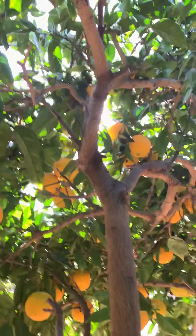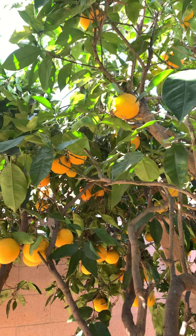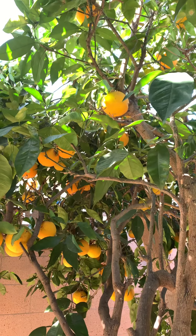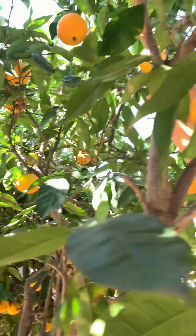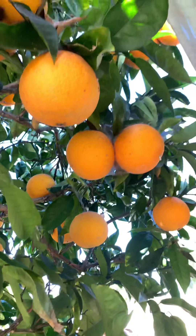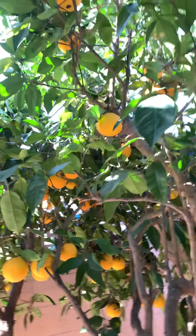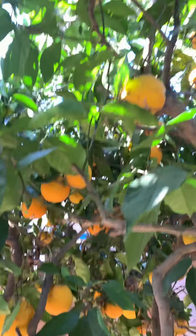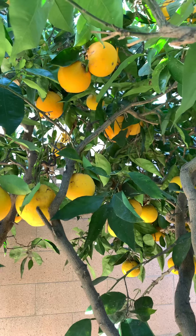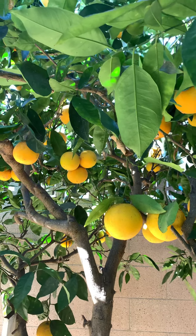I don't know, guys — for some reason my hands have magic. All my fruit trees give me so many fruits that we cannot even finish them. It's a lot! This is the last fruit tree that I'm going to show you.